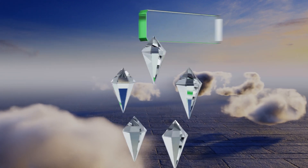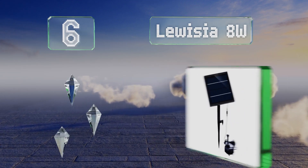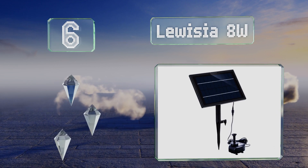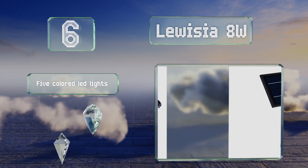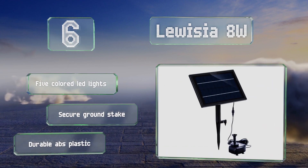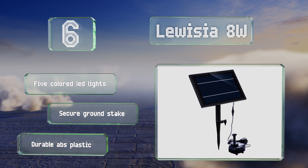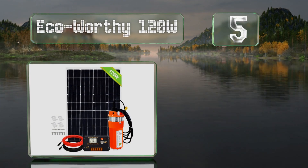Moving up our list to number six, the Luisia 8 watt comes with six interchangeable spray pattern discs so you can modify the look and feel of your fountain. It's also equipped with an efficient brushless DC motor that runs quietly and has a long lifespan. It includes five colored LED lights and a secure ground stake, and it's made of durable ABS plastic.